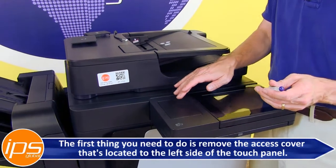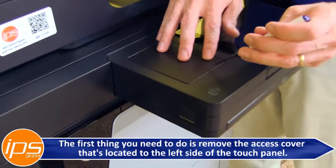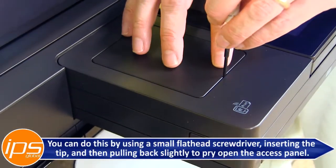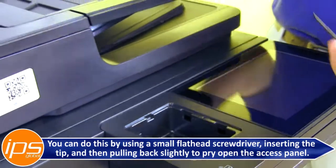The first thing you need to do is remove the access cover located to the left side of the touch panel. You can do this by using a small flathead screwdriver, inserting the tip and then pulling back slightly to pry open the access panel.